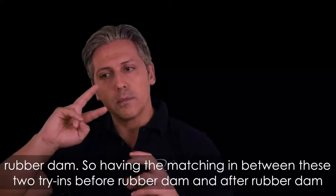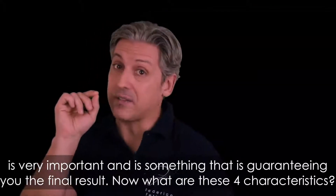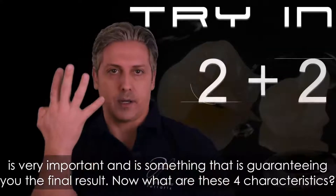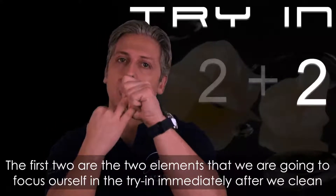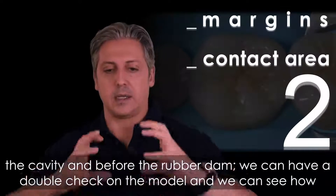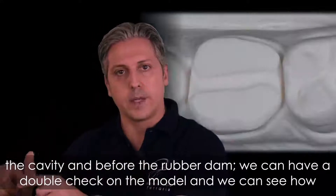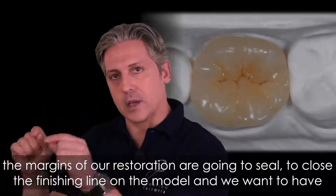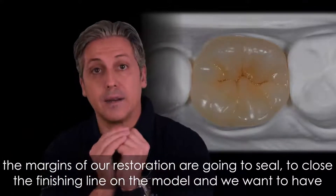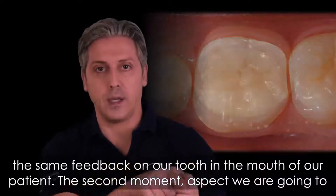Having a match between these two try-ins — before rubber dam and after rubber dam — is very important and guarantees your final result. There are four characteristics to consider. The first two are the elements we focus on in the try-in immediately after cleaning the cavity and before the rubber dam. We can double-check on the model and see how the margins of our restoration seal and close the finishing line on the model, and we want to have the same feedback on the tooth in the mouth of our patient.